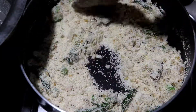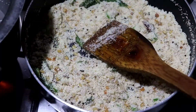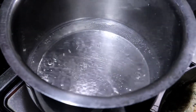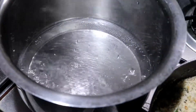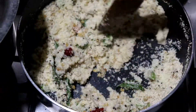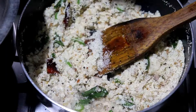Let's make the taste of the dough. I am going to cook the dough in 3 minutes.